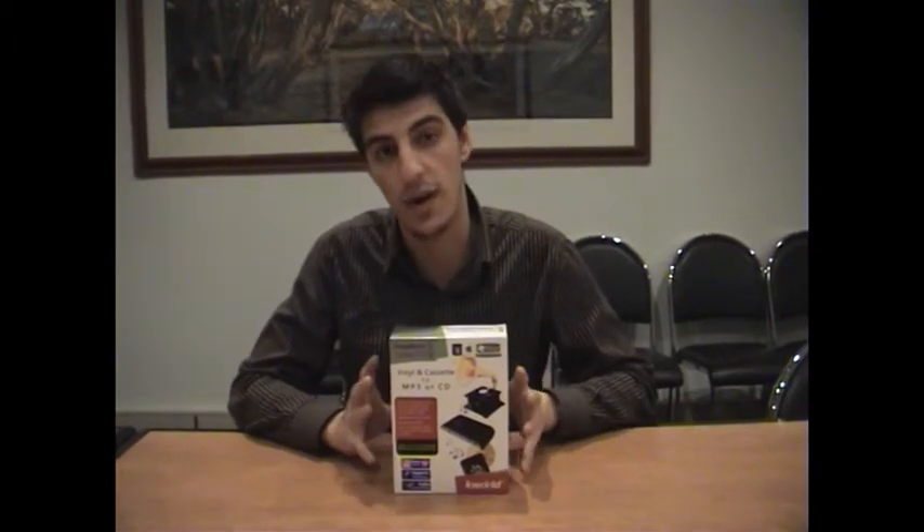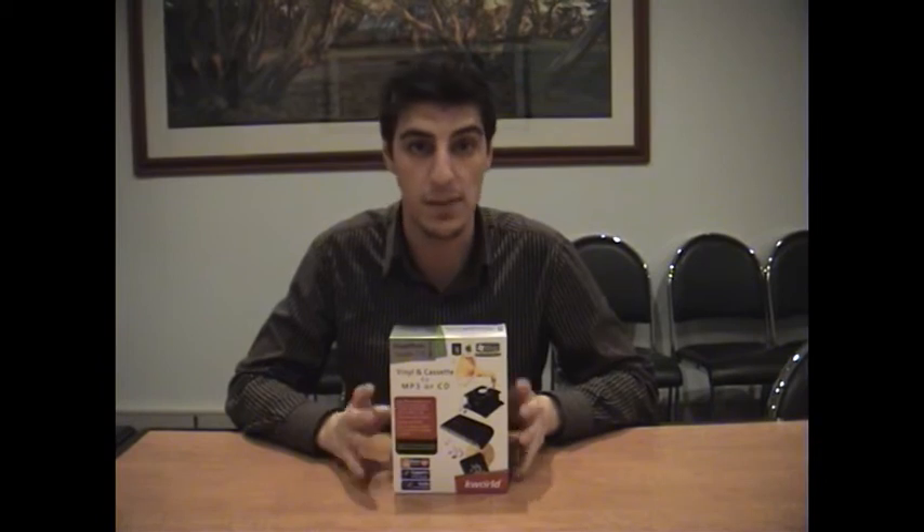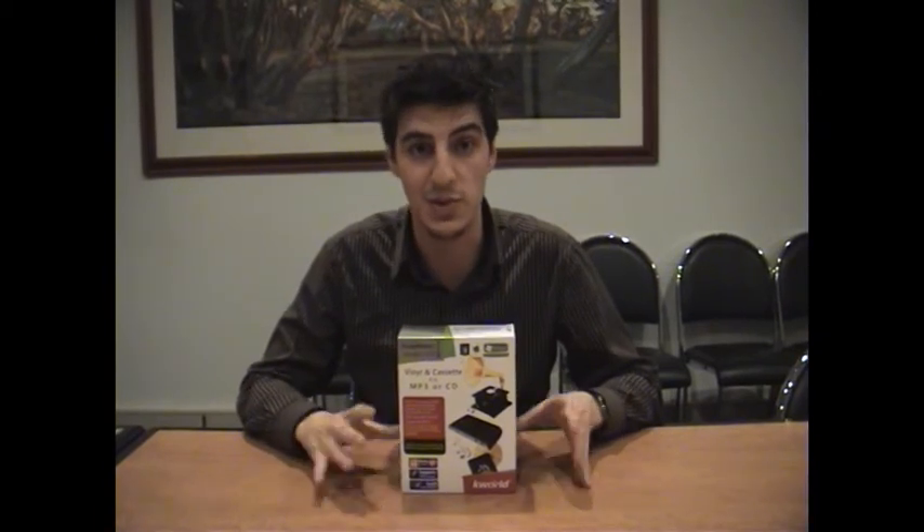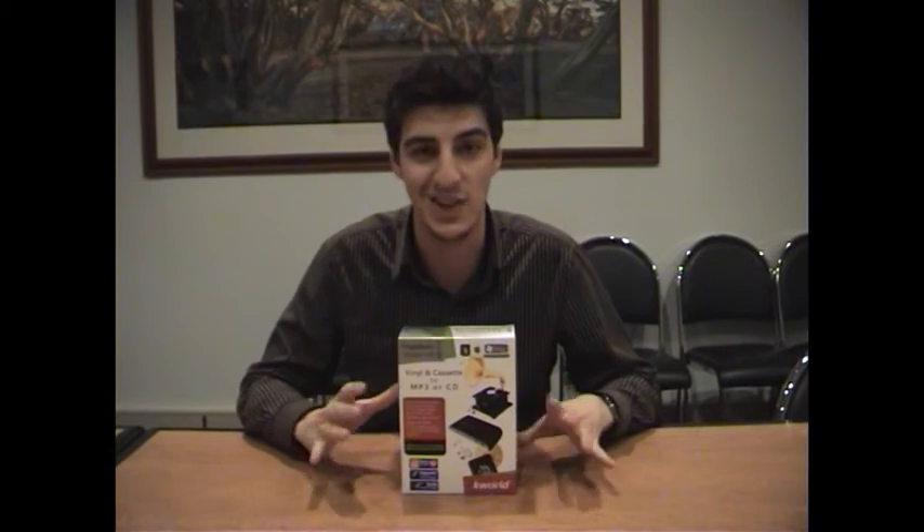All in all, this is a great product, and the fact that it comes with Roxio Media Suite just makes it even more enticing. I hope you've enjoyed my product demonstration of the Snap Music Studio 715. My name's Anthony from City Software and I'll see you next time.